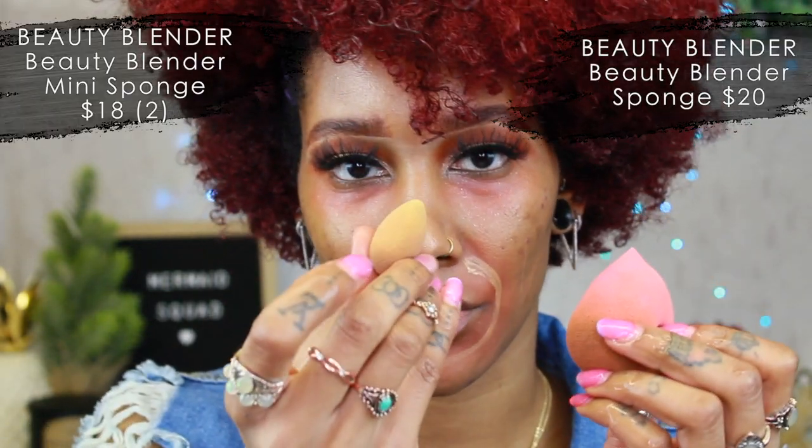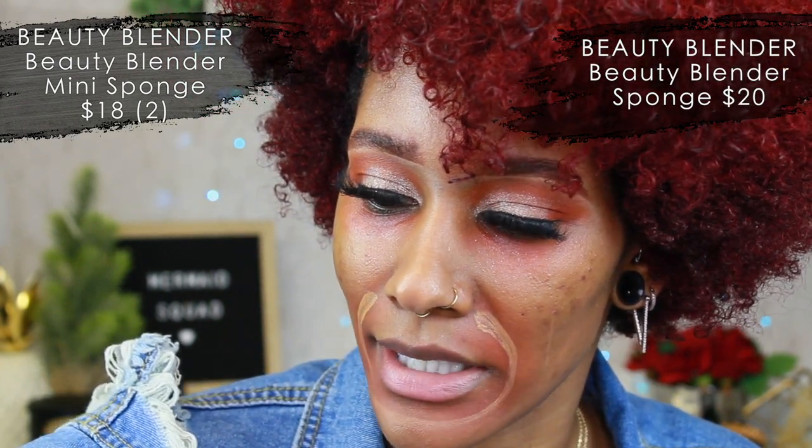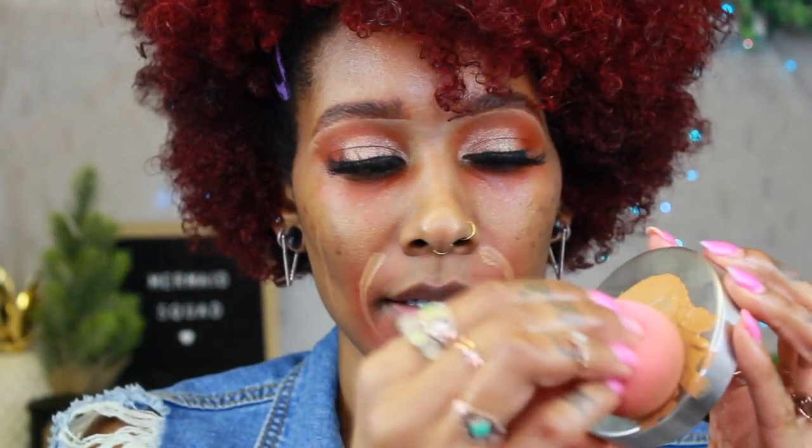I like to use the big beauty blender for foundation and the smaller one for concealer. Make sure they're nice and wet — run it under water and squeeze while the water is running. I use the butt of the beauty blender and put it all over my face, and don't forget your neck! If you forget your neck it shows two different colors, especially if you're tan.